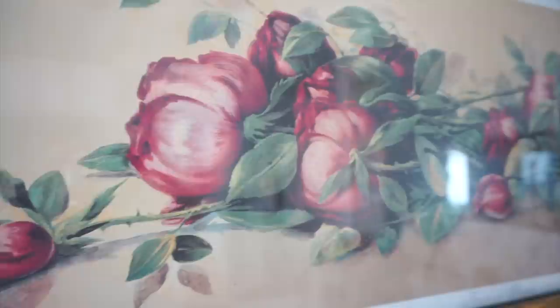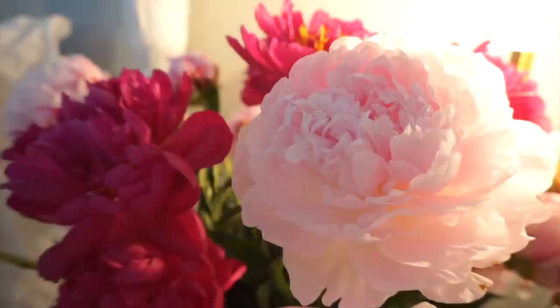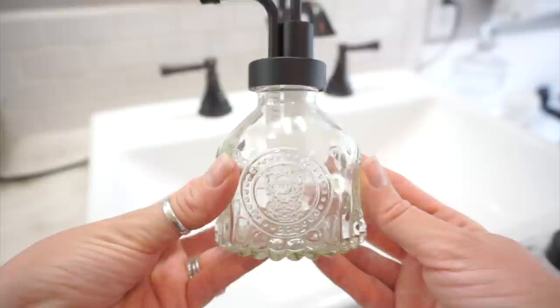Hi everyone and welcome back to my channel. If you are new, welcome — my name is Monica. In today's video I am going to be adding some touches of French country style to my bedroom and master bath. I cannot wait to share with you how I put everything all together. It looks so cozy and elegant and beautiful, so let's just go ahead and get right into today's video.